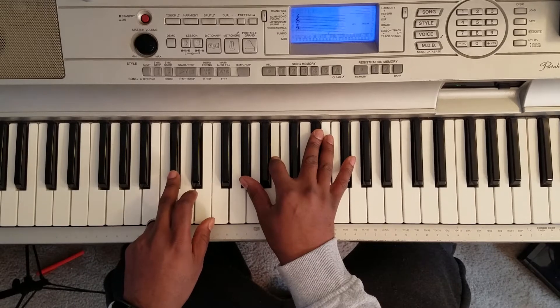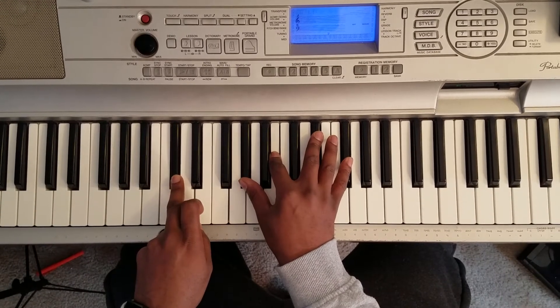Then you're going to take your hand and come up to this C sharp. That's the next chord.